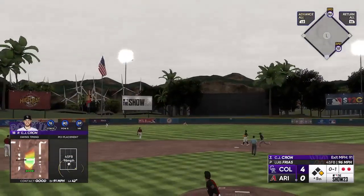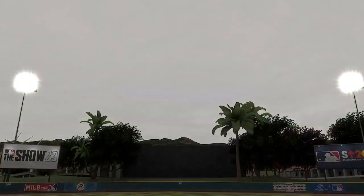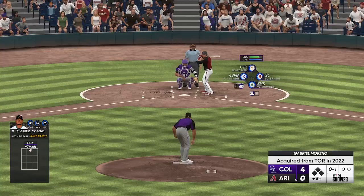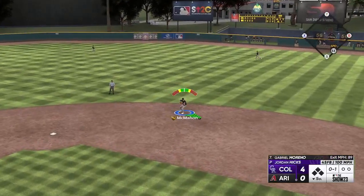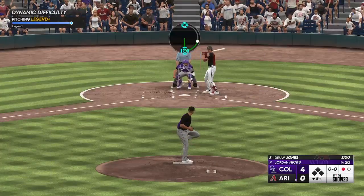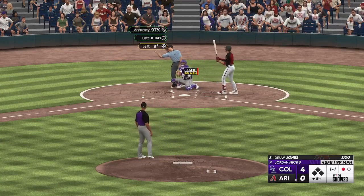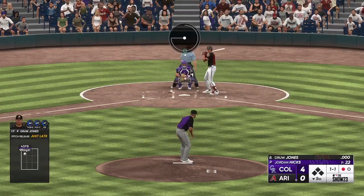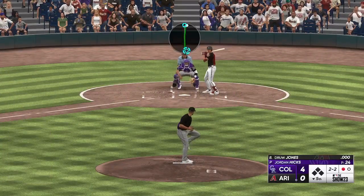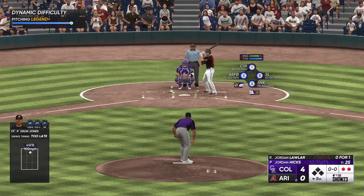That slider hung and we just missed it — got a little too eager. Drew Jones sits under it for an easy snag. Don't want to run Hicks up too much, don't think I'll go past 30 pitches. Moreno is a quick out — two pitches, one out. Easy peasy for Jordan Hicks. That's a called ball, then a nice bunt attempt that rolls foul. We go with some high heat — he swings and misses, strikeout number two on the day for Jordan Hicks. Drew Jones strikes out.